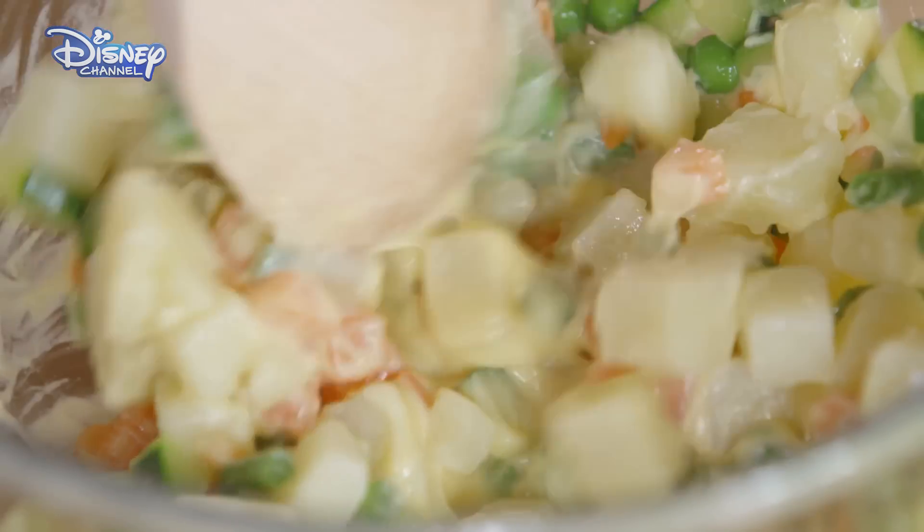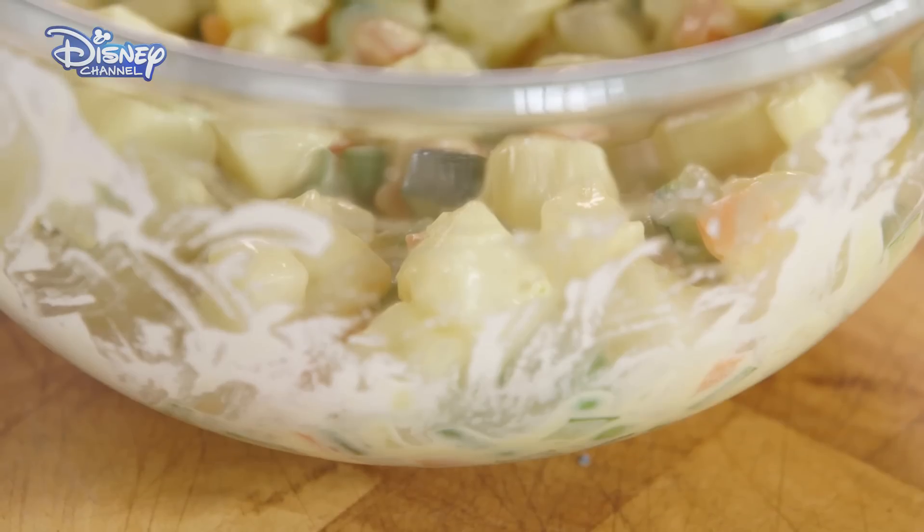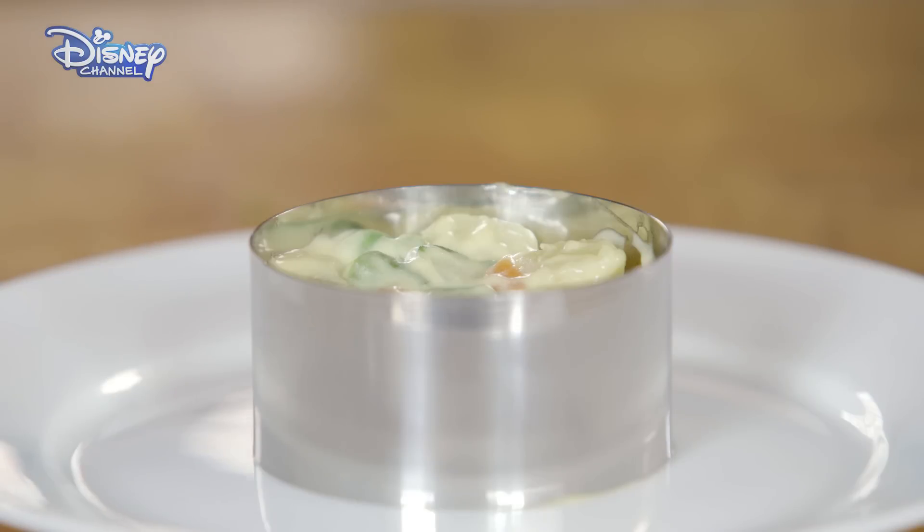Now mix with the cooled vegetables. Carefully fold the mayo into the veg. Combine everything together carefully. I've got the mayo and veggie mix in a ring.